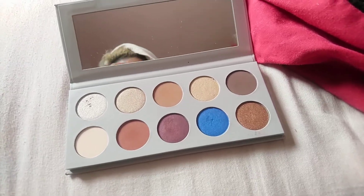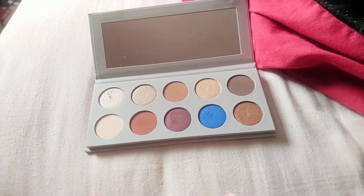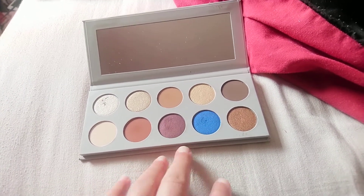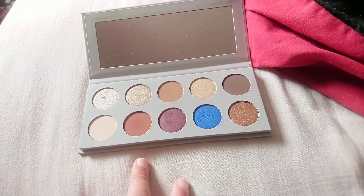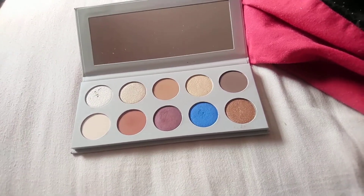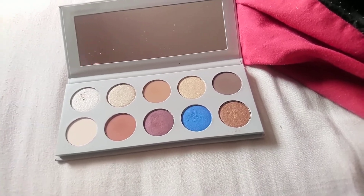When it comes to quality, I really like these shadows — they're pigmented, easy to blend, and I get no fallout. I would say they apply a lot better with a fluffier brush than a stiffer one. With a fluffy brush it just picks up the pigmentation straight away, whereas with a firmer brush you need to go in and build it up a little bit more.